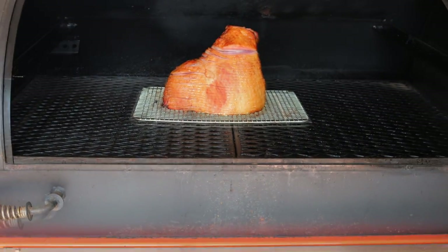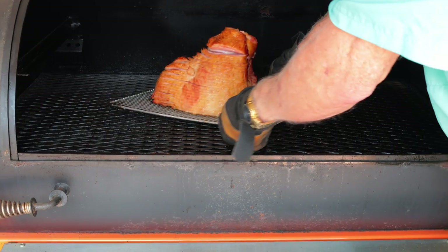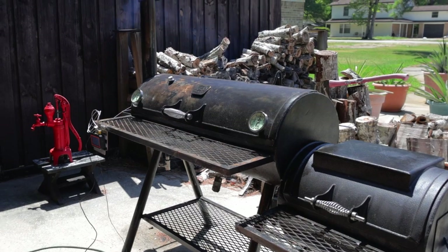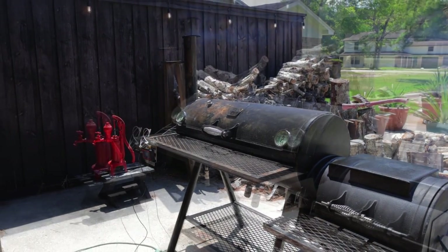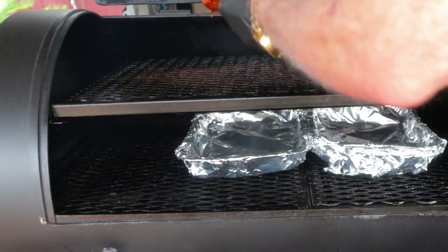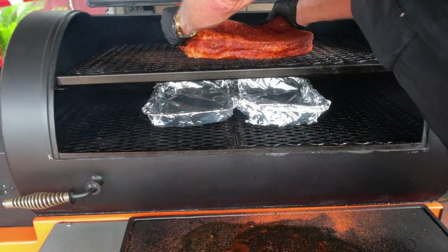Pellet smokers are becoming increasingly popular because they have the ease of use and they get outstanding results. But the goal of the pellet smoker is to actually emulate the flavor of an offset smoker and to do it without all the fire management issues that the offset has. That being said, you should be aware that they almost always fall a little bit short of having that true offset smoker flavor.